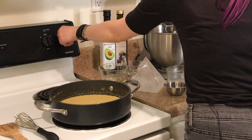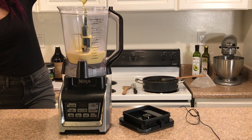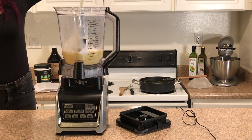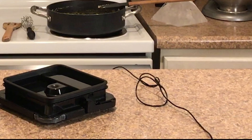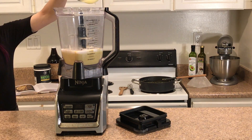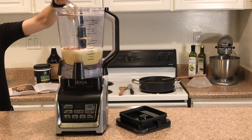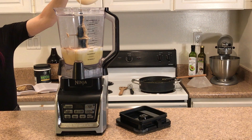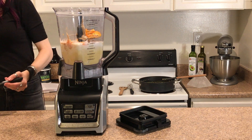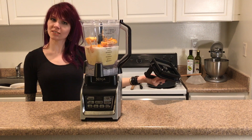Once thickened, remove from heat. Once your sauce base is cooled, add it to a blender. You also want to add the rest of your almond milk, lemon juice, your spices, tahini, a quarter cup of reserved pasta water, and last but not least, your squash. Go ahead and give all that a good blend.